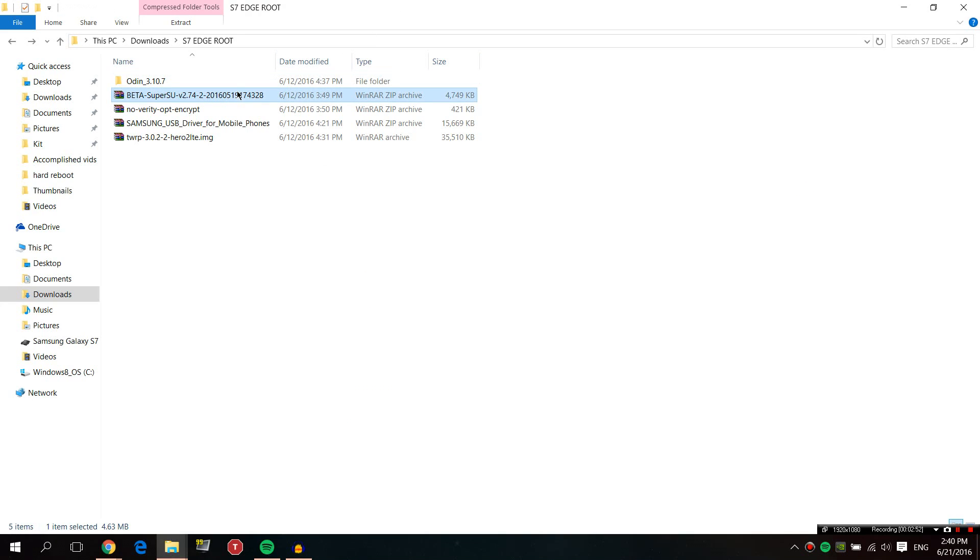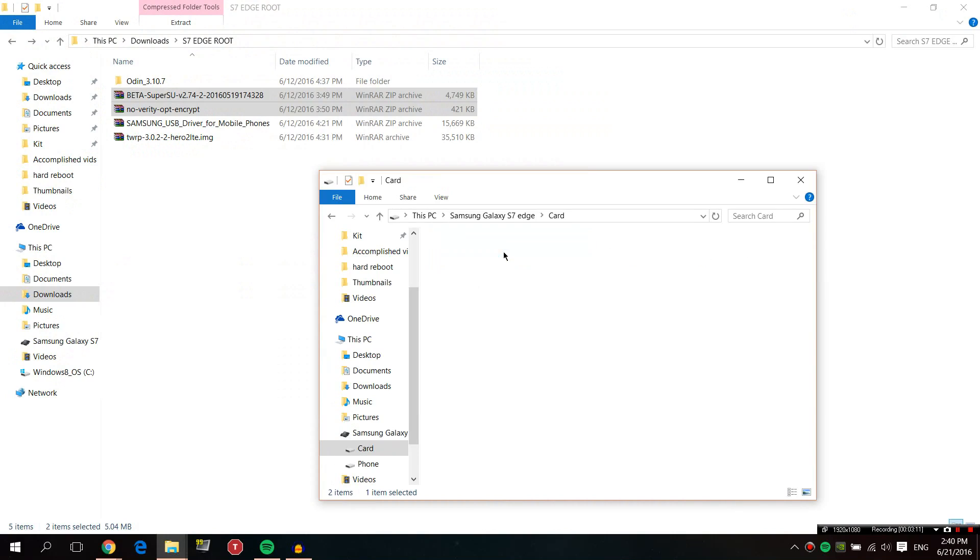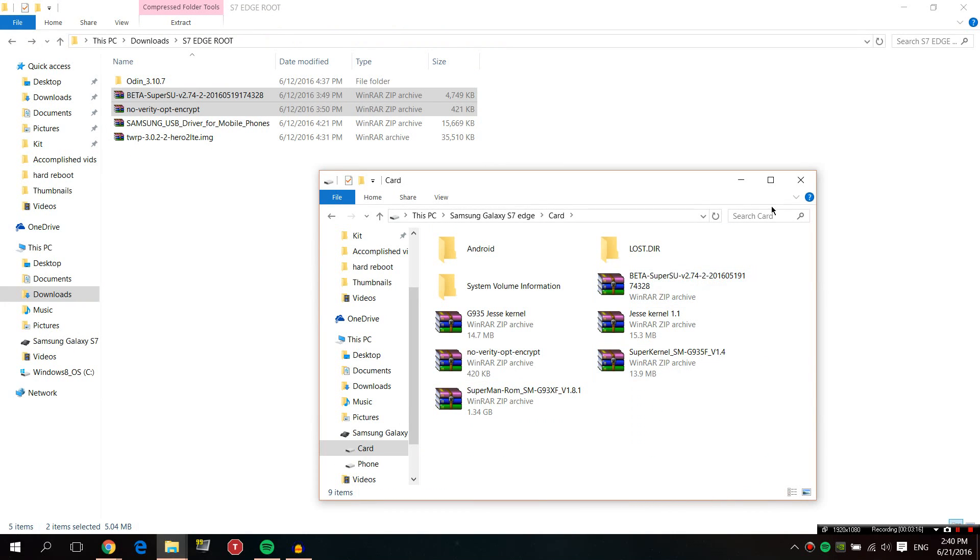For those of you who don't have the adapter, now is a good time to connect your phone to your desktop. Once you connect, it will say 'Allow access to device data' — allow it, and it will pop up on your desktop. Copy a couple of files onto your SD card: the files you need are 'beta super su' and 'no verity' — that's for the encryption. Copy those into the card.